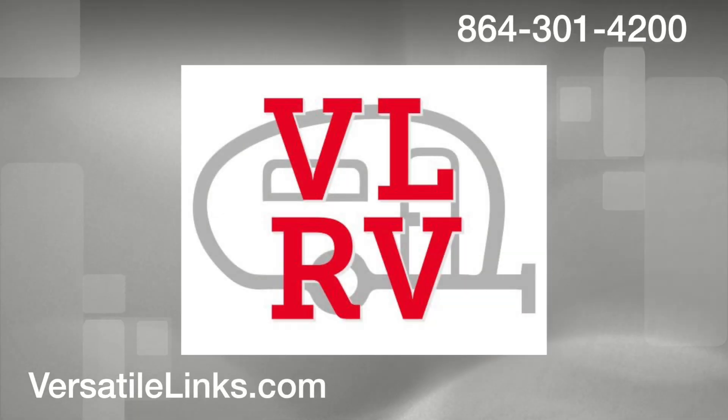I know a lot of these things you guys can do yourself, but if you need a little help, call VLRV — we'll be glad to help.